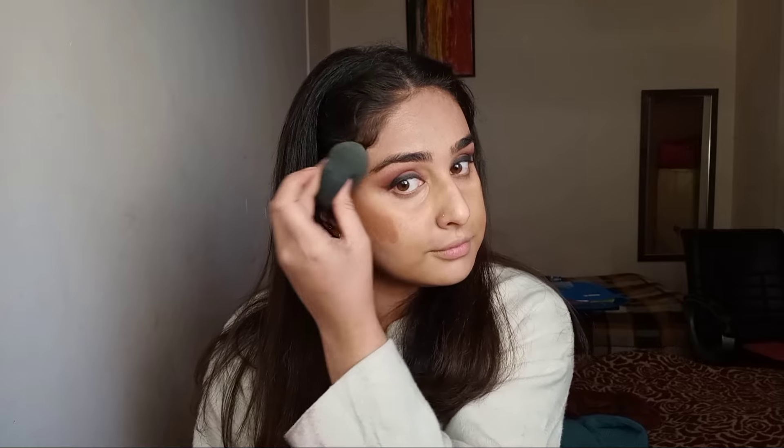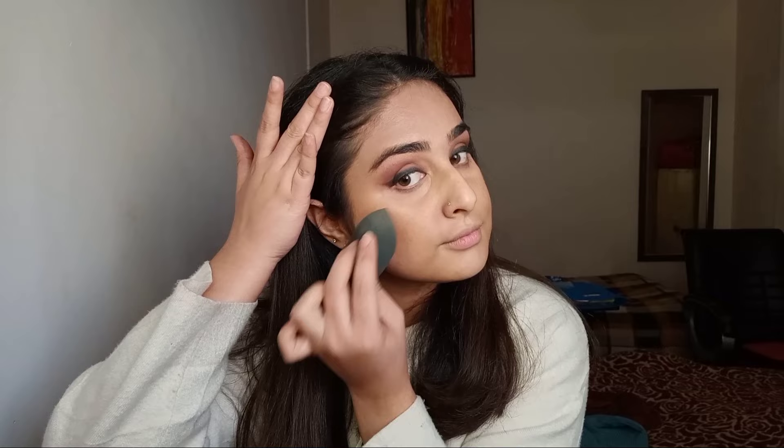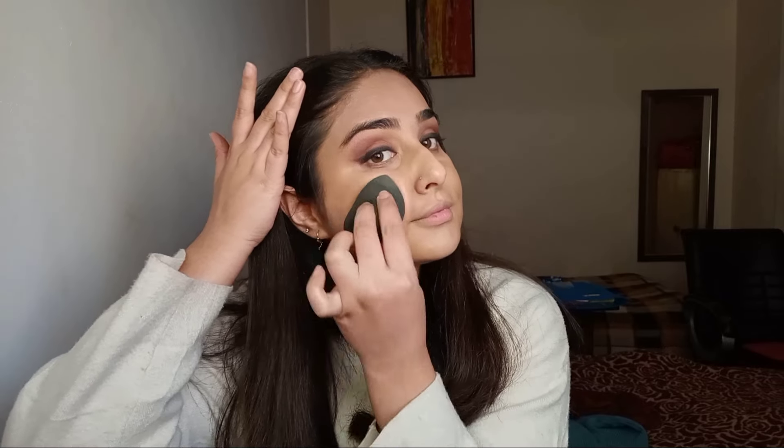My most favorite step is to contour, and I'm using a cream contour here. You may notice I've applied it on my cheekbones and not under them — this is just to give them a lifted look. Now I'm going to blend it really well.